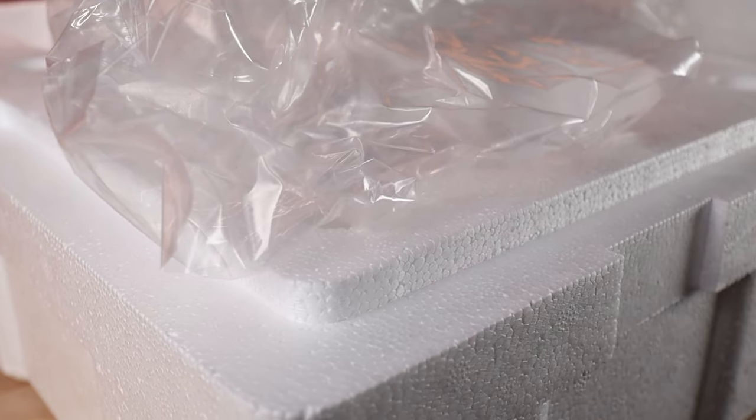The unboxing experience wasn't too extravagant or anything — it was just okay, kind of mid in fact. All the pieces are nicely wrapped up in some plastic baggies, but they also included a bit of polyfill to protect the heads and some other important pieces. Luckily for me, Vegeta came fully intact — no breaks, no damage, nothing. He was basically perfect.